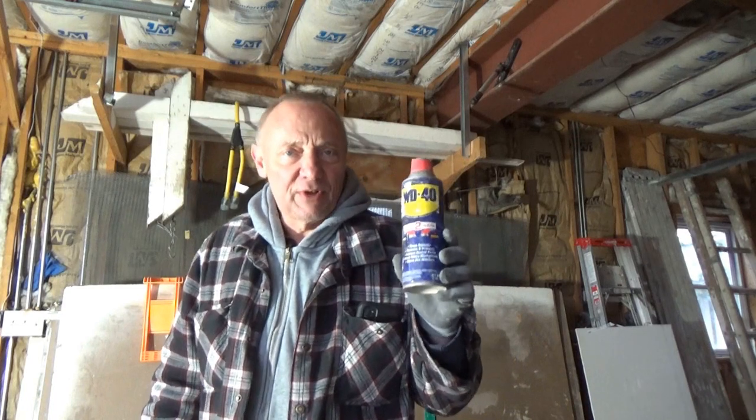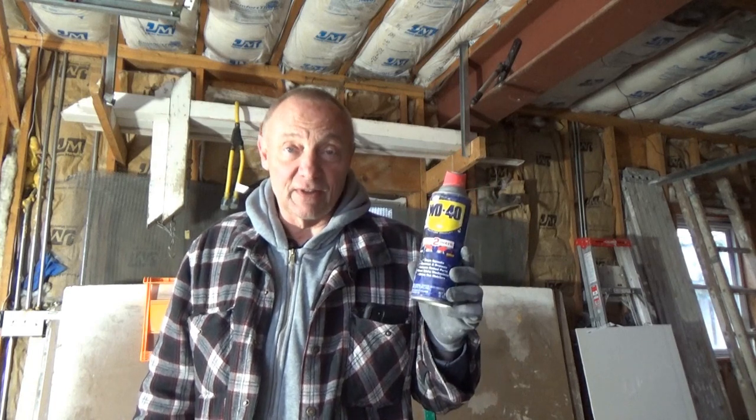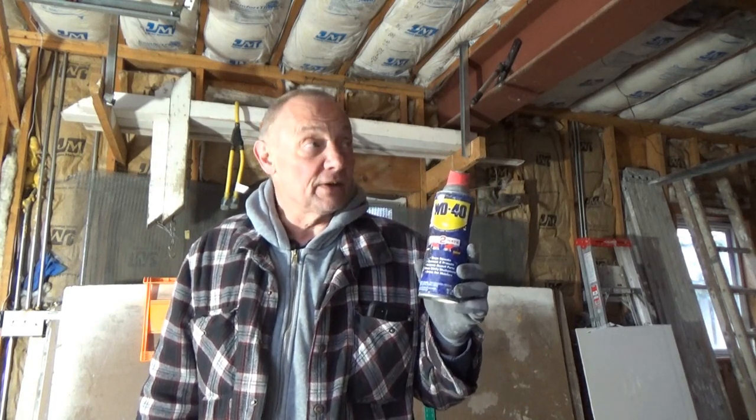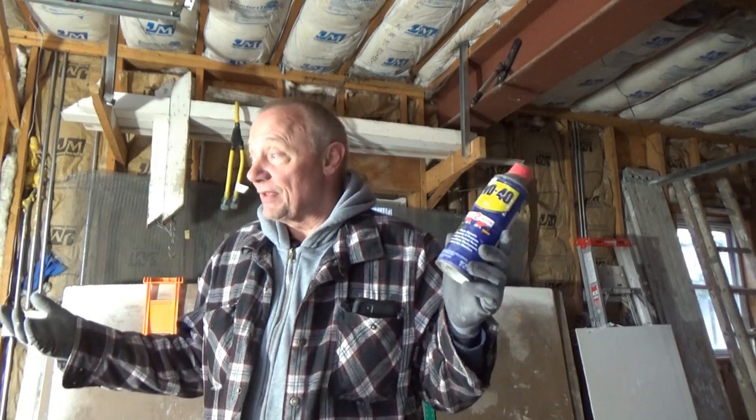Hey, I'm back in my garage. I've had a few questions on oiling tools — what oil do you use, do you have to use bazooka oil? Listen, I've been using WD-40 for years. I've got a bazooka hanging up on that wall that's probably older than most of you watching this video, and it's been oiled with WD-40 for years — never had a problem with it.